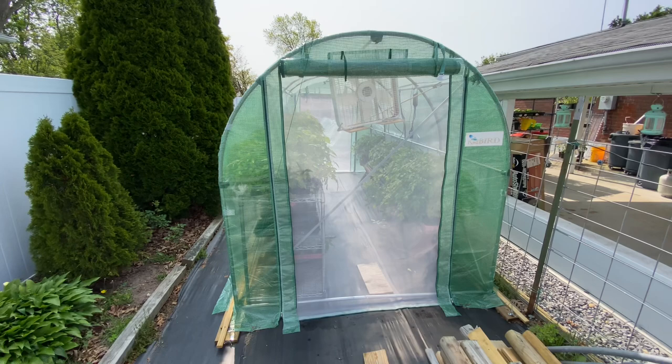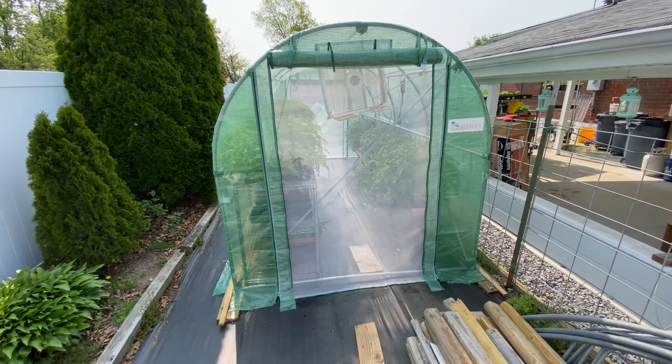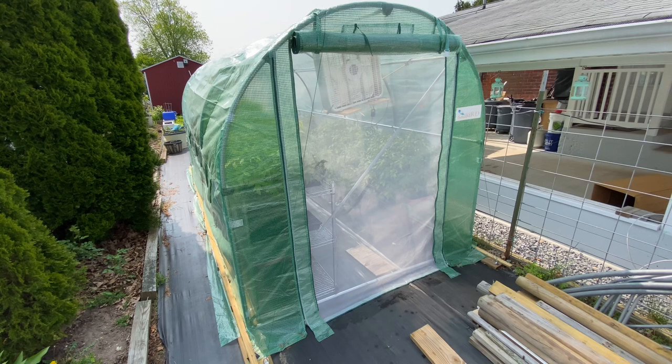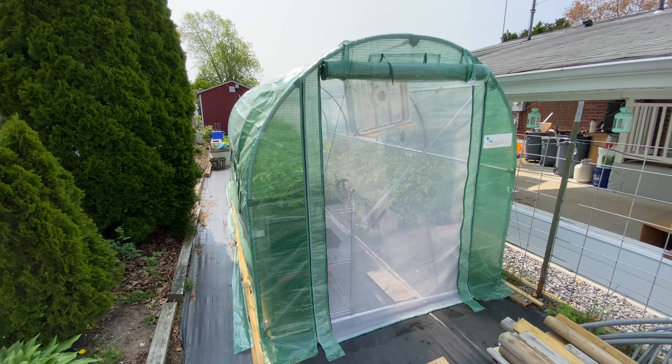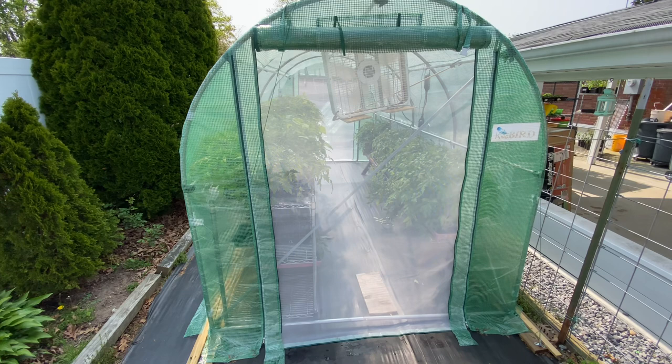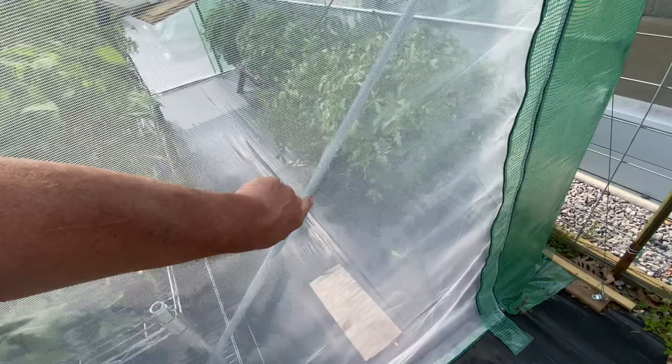This is Bill from Iona Homestead, sometimes known as Little White Dory. I'm taking a look at my 15 by 6.5 by 6.5 King Bird Amazon-bought greenhouse. It has roll-up doors on both ends where you can roll up the outer plastic and leave a screen, which gives you structural integrity but keeps critters out — moths, flies, whatever you don't want in there. It's good to have the screen.